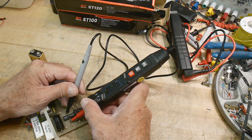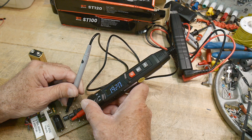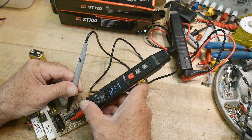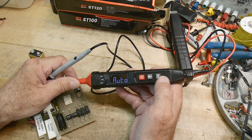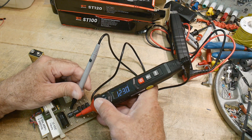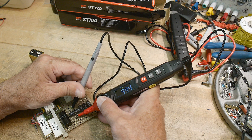This one should be 100k. I'm not making good contact — that's one of the issues with these things, making contact while you're holding it. There we go: 9.9k. This one should be 10k. Let's change the function to resistor — there we go, 9.95k.